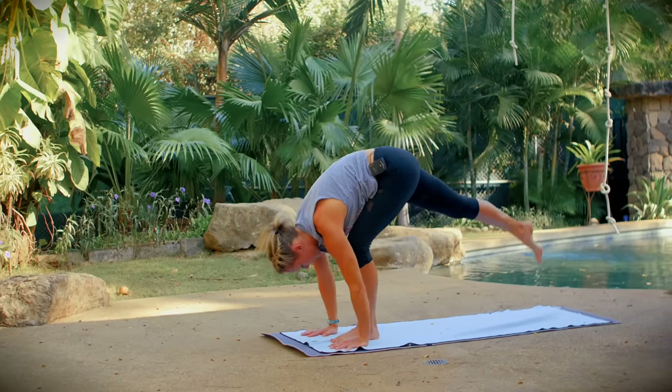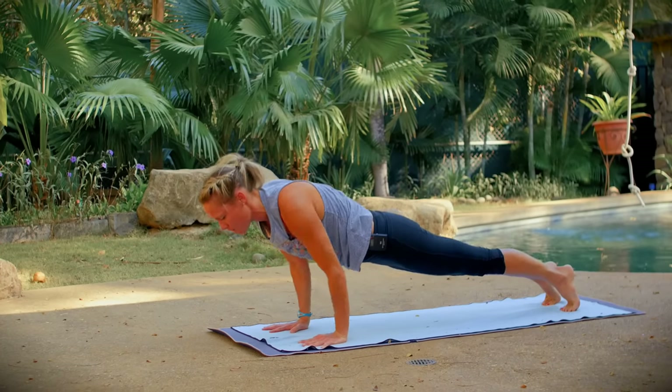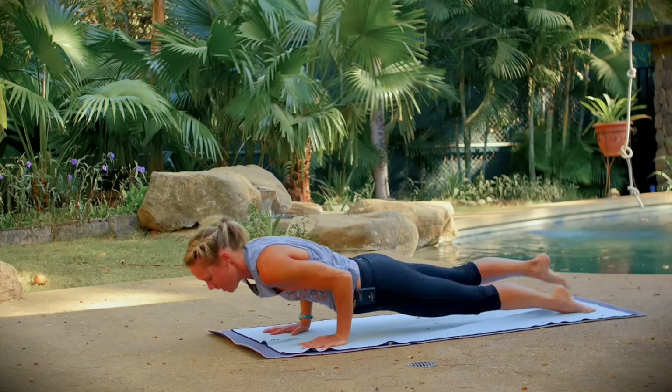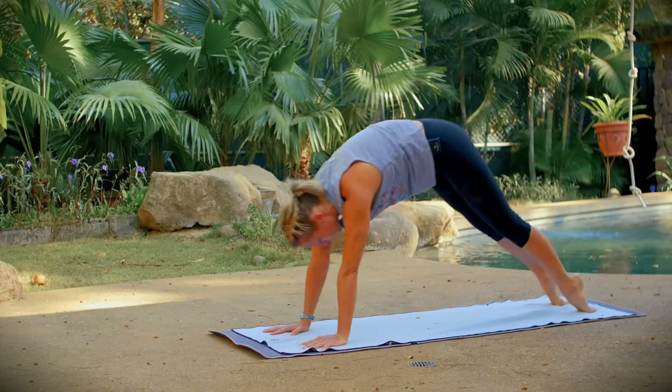Plant your hands, step back to high plank, and this time lower chaturanga if you would like — coming halfway down, holding with your arms at about 90 degrees. Flip over to the tops of your feet, come up to upward facing dog, and back to downward facing dog.